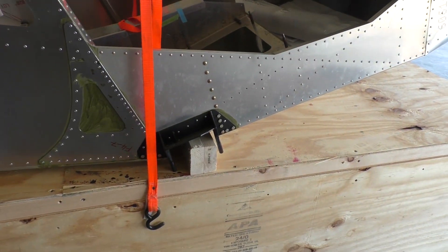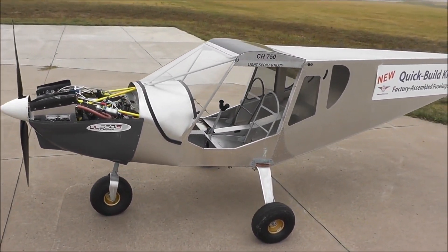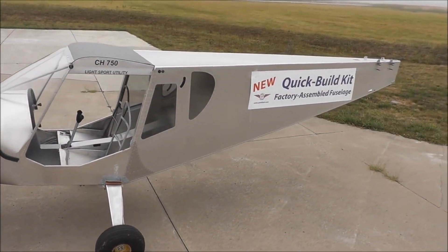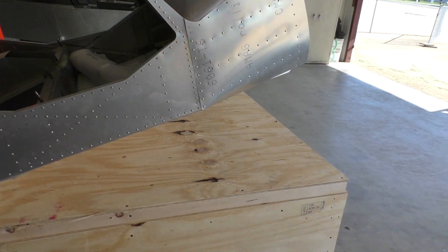Probably the first thing the customer's going to do is put on gears and wheels. Then if he wants, do the windshield, doors, and controls for the engine next. Then he went ahead and had the wings built and had that ready to go just to speed up the process.